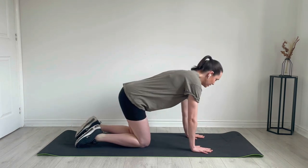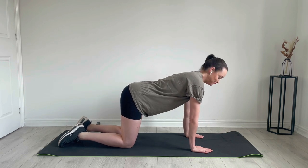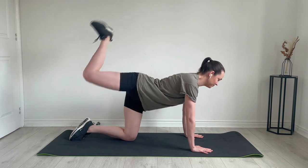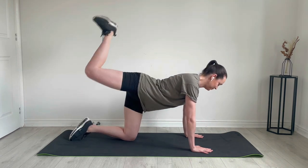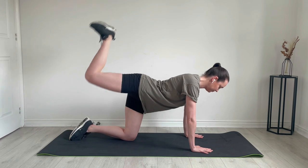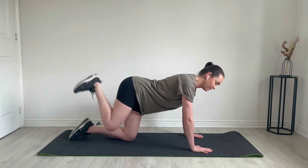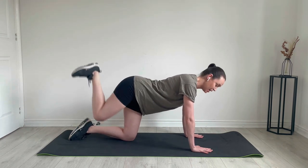Okay, come on to all fours. We're going to start with our donkey kicks — straight up to the back. Let's go! Keep pushing up. We're going to pulses now — here we go, and pulse.